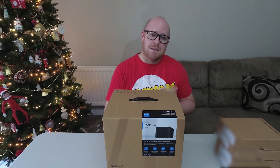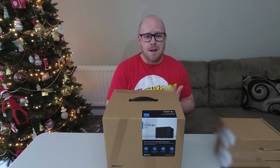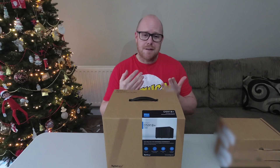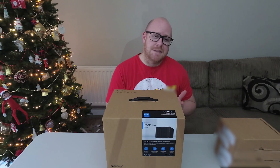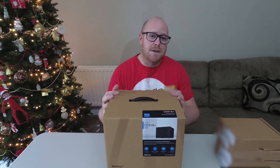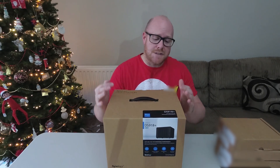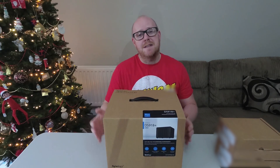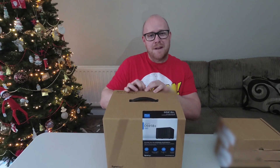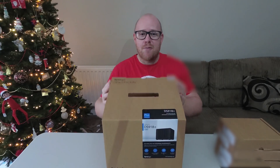You can create virtual machines, host IP cameras on it, use it as a DHCP server, use it as an internet download server — there's a lot of things you can do. So today's video is just going to be the unboxing and the fitting of the hard drives, and in some future videos I'll bring a brief setup guide.